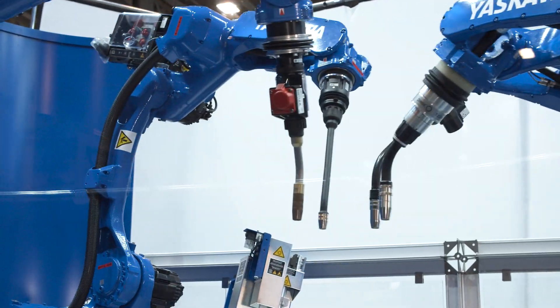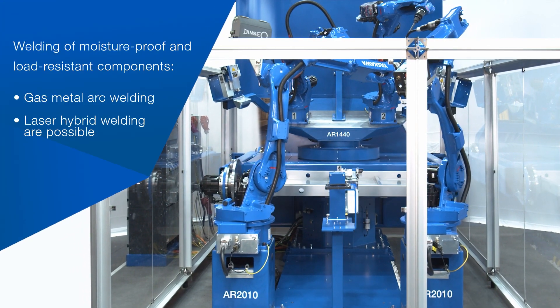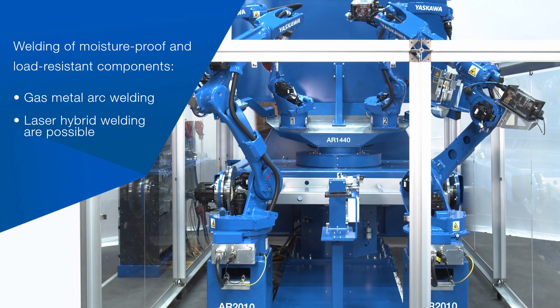Looking at the welding robots, we have four different welding configurations to showcase that Yaskawa can interface with most of the top welding brands.